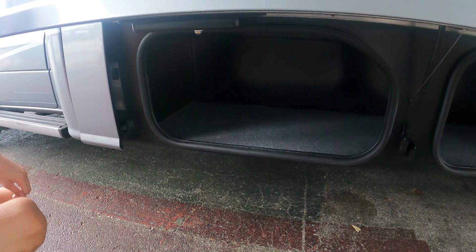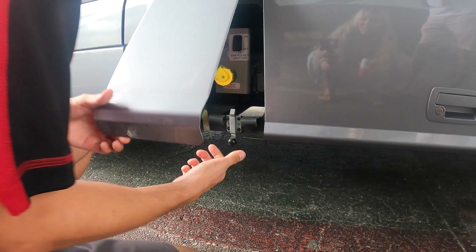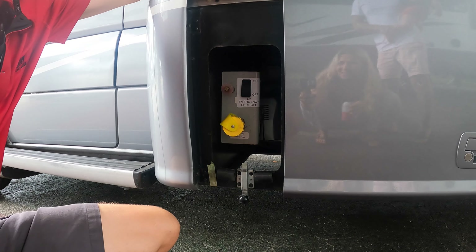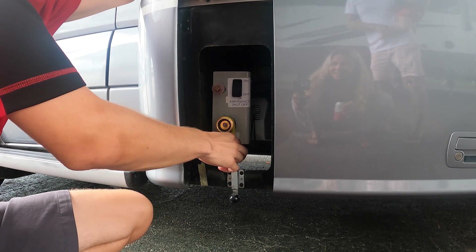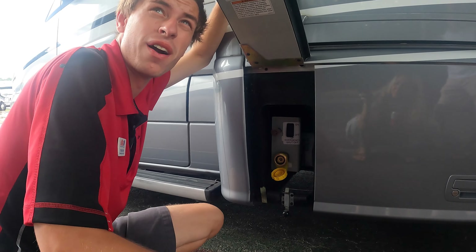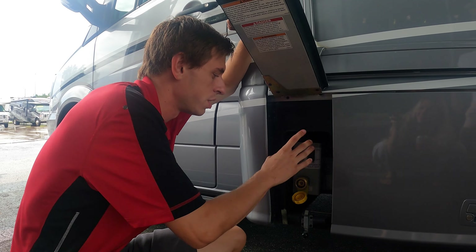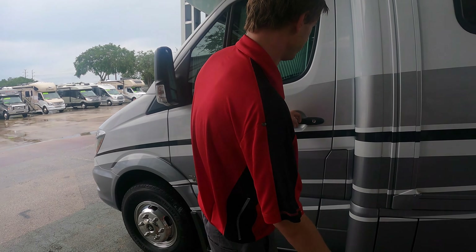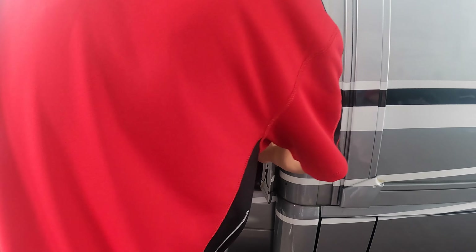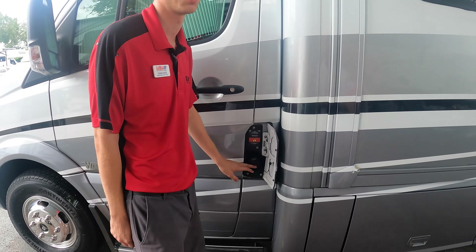The propane bay — pull this little door down and there's your propane tank. All you have to do is turn it on and off. There's also a fill valve and a bleeder valve, but you won't be operating those yourself. You can get it filled at RV parks, Ace Hardware, or gas companies. Fuel fill is right here, but it's only accessible when the door is open — that's a safety feature. And remember: diesel only, no gas.